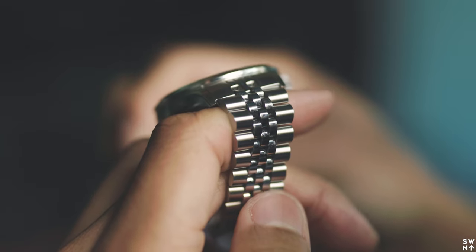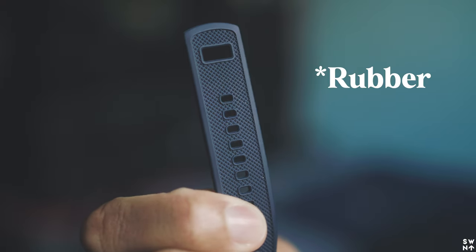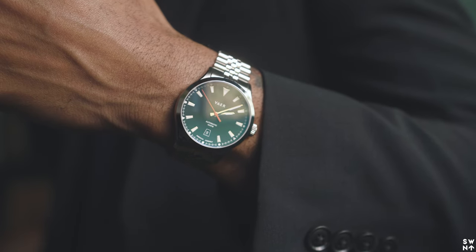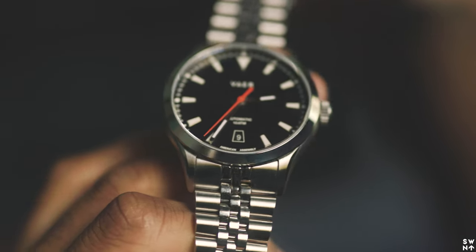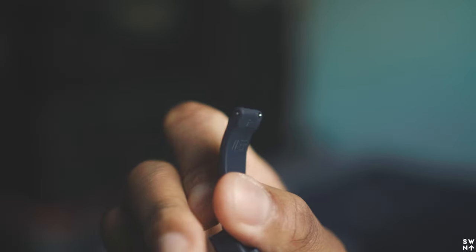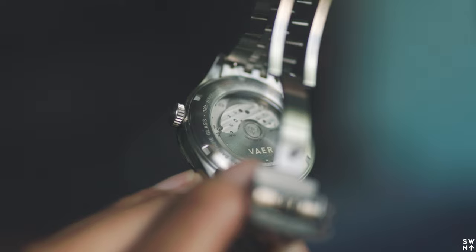Vayer was nice enough to send over the premium bracelet. It does not come with the premium steel bracelet — it comes with a leather bracelet that you can wear right out of the box. The bracelet is $70 in addition to the watch. I prefer the steel bracelet over the rubber simply because it fits more of my everyday style. It does have interchangeable wristbands, so you're able to go on their website and see all the different types of bands to change up and customize the look of your watch.